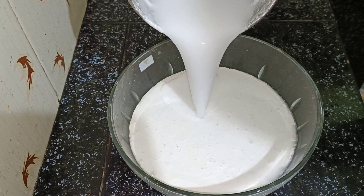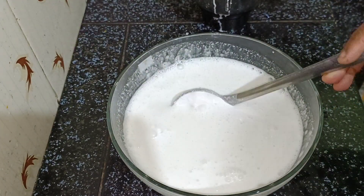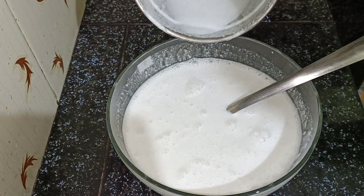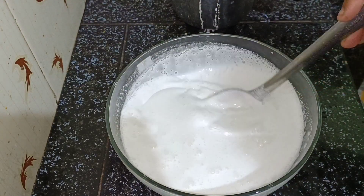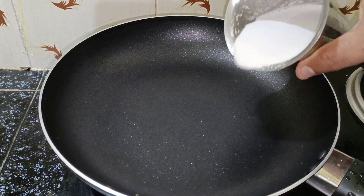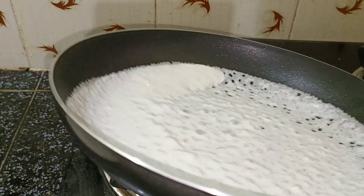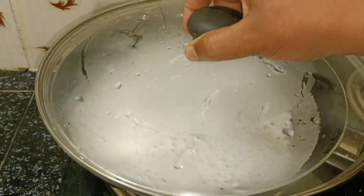I am going to put a cup of water and take a little bit of water. Now I am going to put a pan on a high flame. I am going to put a little bit of water into a cup of water and warm the water.